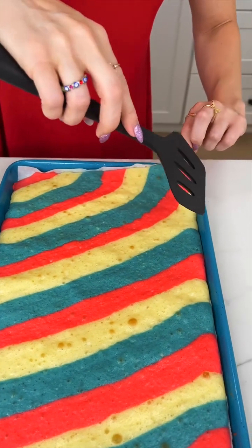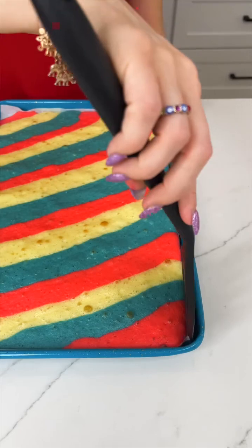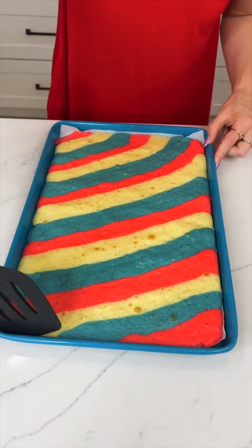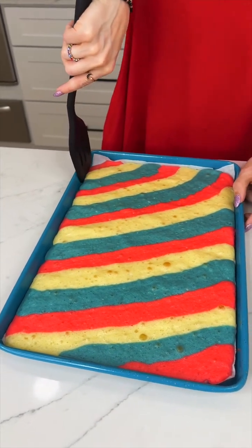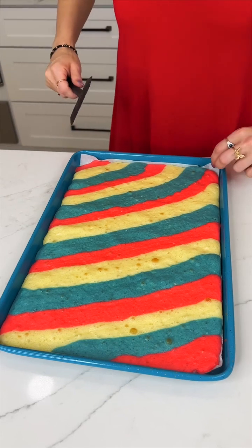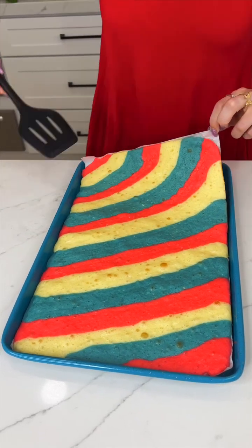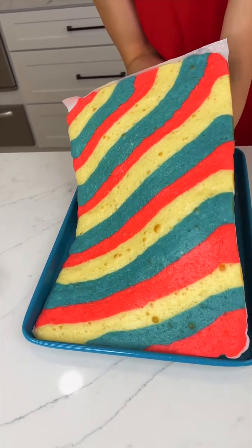It is very important that you use parchment paper for this because it will stick to the pan. This is my favorite kind of cake — it's not your average cake, but it is so fun. It's filled with so much surprise. All of your guests will love this. Now we're going to go ahead and pop this out.